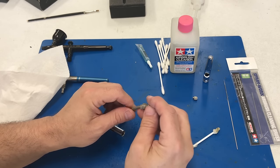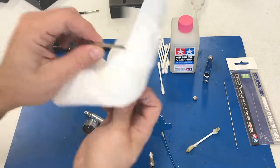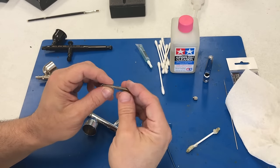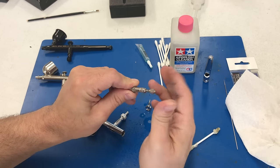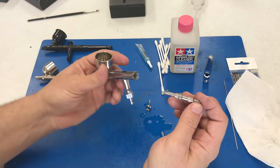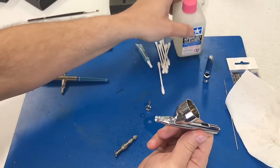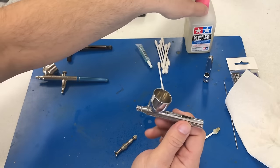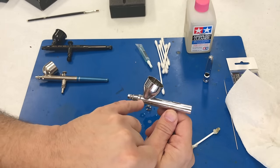Once you're done with the Tamiya cleaner, put the lid back on so you don't gas yourself out. Then I like to go down the barrel from this direction and clean it out. Even what you thought was a fairly clean brush — since we were cleaning it as we went — is going to get much, much cleaner. This area doesn't normally get too bad; there'll sometimes be a little bit of paint residue. If you want, put a little bit of cleaner inside, turn your airbrush on and run it through — it'll blast off anything still left in the tube.